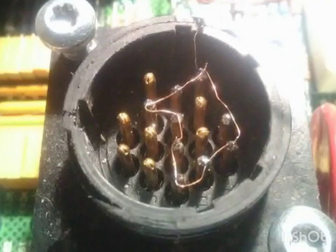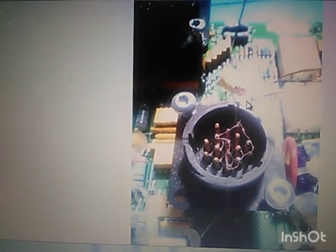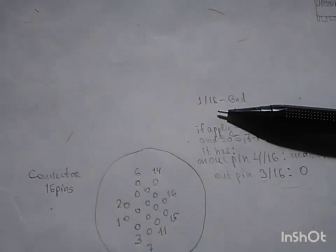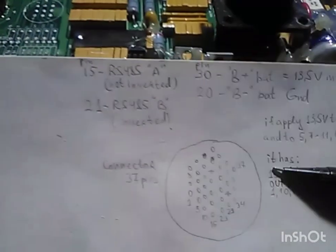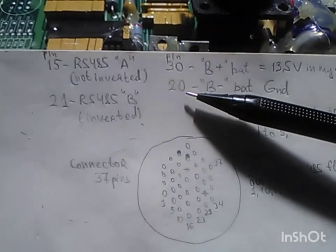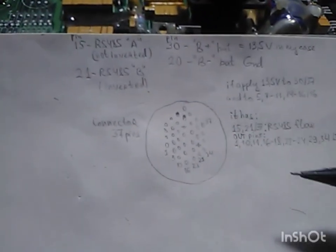When I powered the module, all these pins were linked with wire and external voltage was applied to all of them. Ground on the smaller connector is pin number 1, and on the bigger connector ground is on pin 20. When we apply this, the module will work.